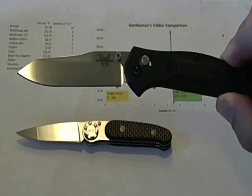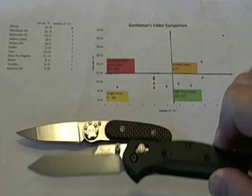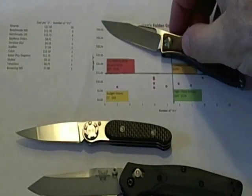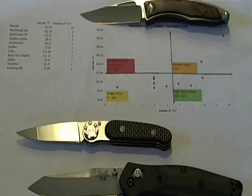The only thing the Benchmade 940 could have done better is improve the blade steel. This is an older 940, but the newer S30V steel version would truly be a premium knife — and the cost I used is for the S30V version. Then as you saw in the review, the Manundi sits at the top. The chart really does hold up for a wide range of knives.